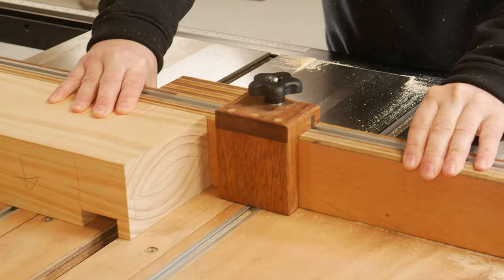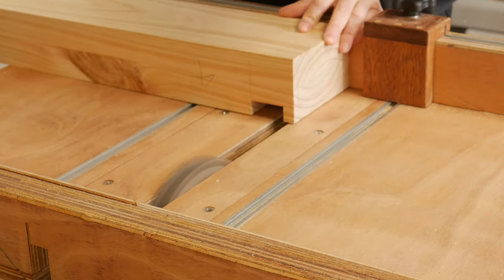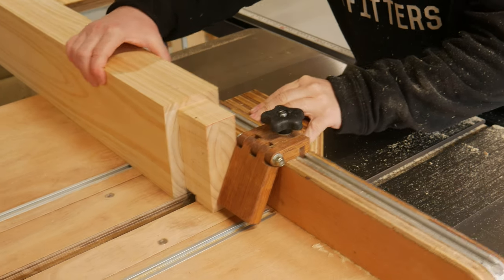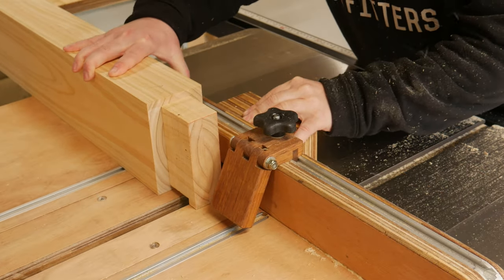The dado stack got thrown in, and at the table saw I cut away at the tenons, just keeping shy of the gauge lines. For the cutout for the front apron, a series of cuts were made.